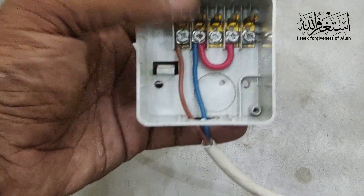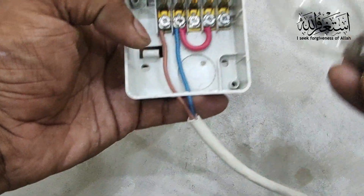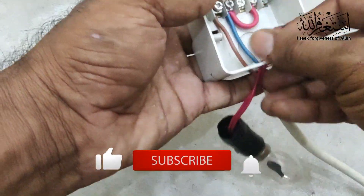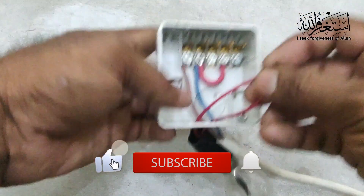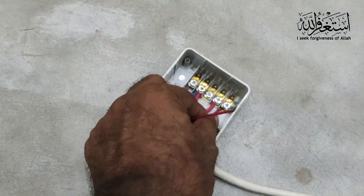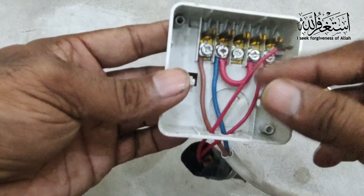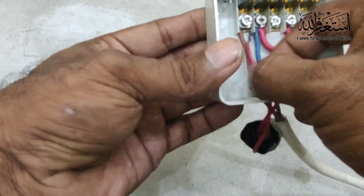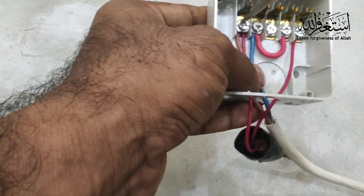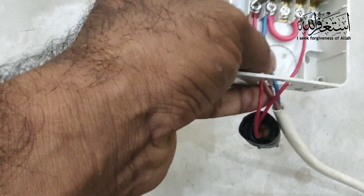We have already entered the main incoming and the jumping cable. Now we need to add the load to check, so we enter the two load cables here. Number five is the output. Then we put number one together. That is the simple connection that you can easily learn.